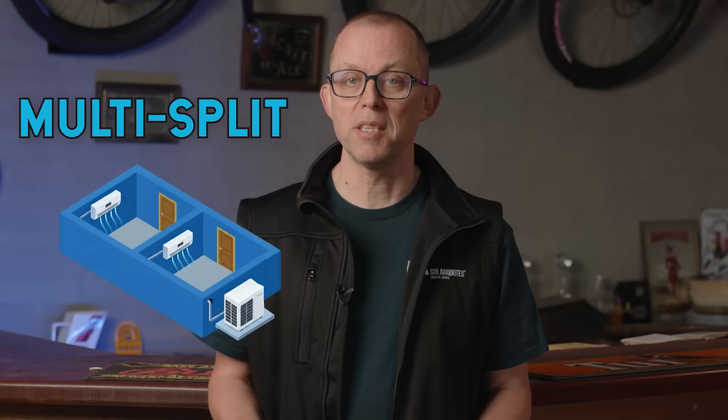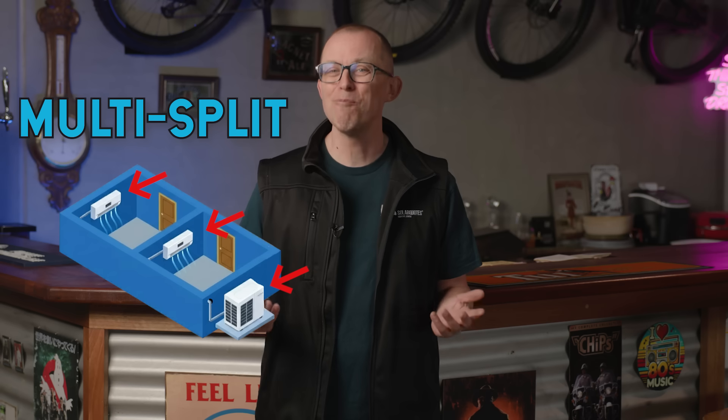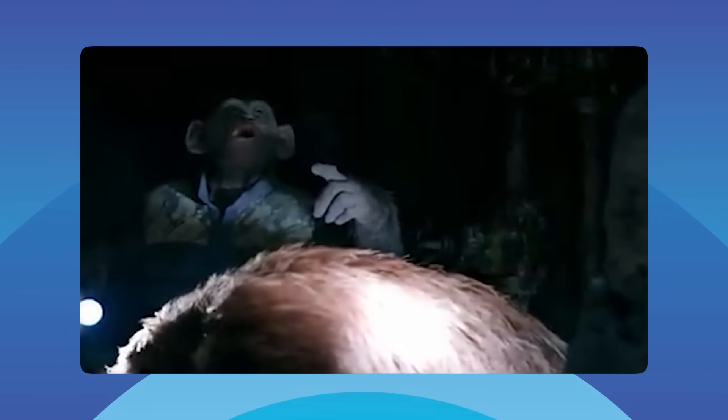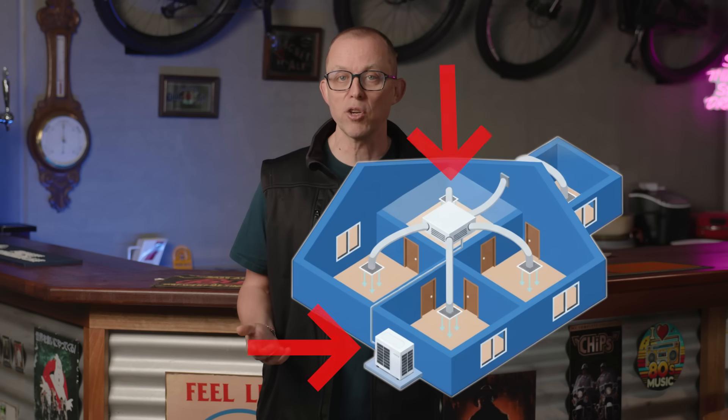You can also get multi-split systems — that's one outdoor unit feeding multiple indoor heads. It looks neater, but the total cost is similar to several installed single splits. Multi-splits are also louder and have a single point of failure: if the outdoor unit or any connecting controls go down, every indoor head goes down with it. They also cap out around 10kW on most brands. Ducted systems are good for four or more rooms, but only if well designed. You get one outdoor unit, a central unit in the roof, and ducts to each room. Splits are typically more efficient per room, but for a large home needing four or more heads, ducted makes more sense.